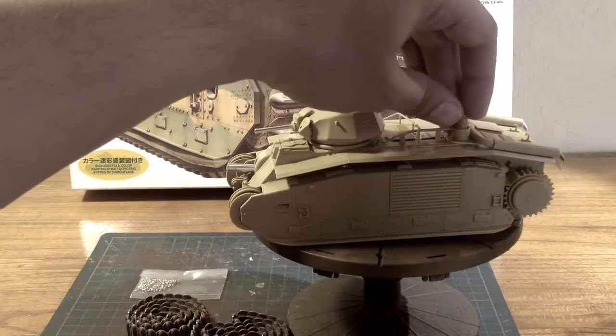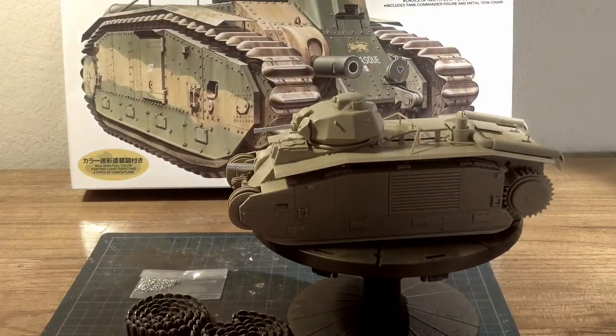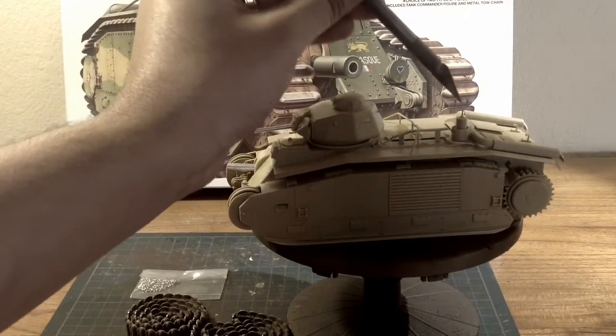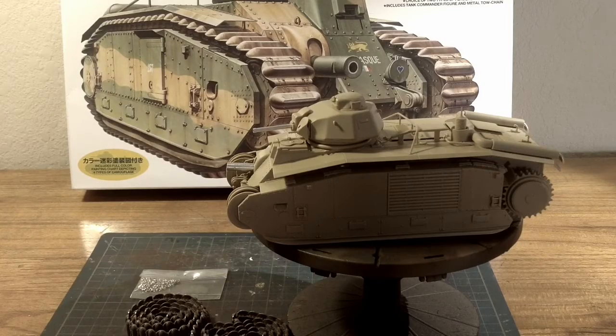I did not glue down the antenna structure because it's supposed to be a different color, so I just left it off for easier painting. Once I get done with it I'm just going to stick it through there.